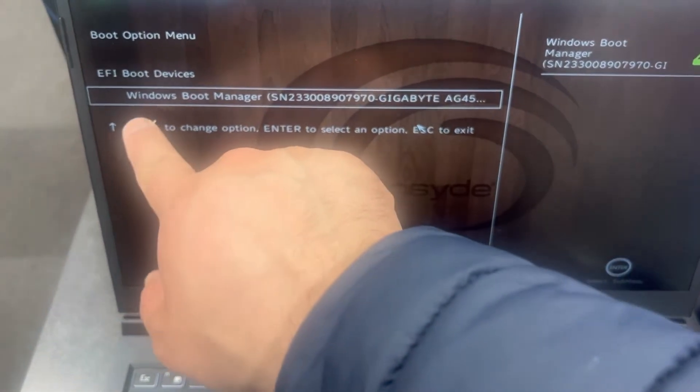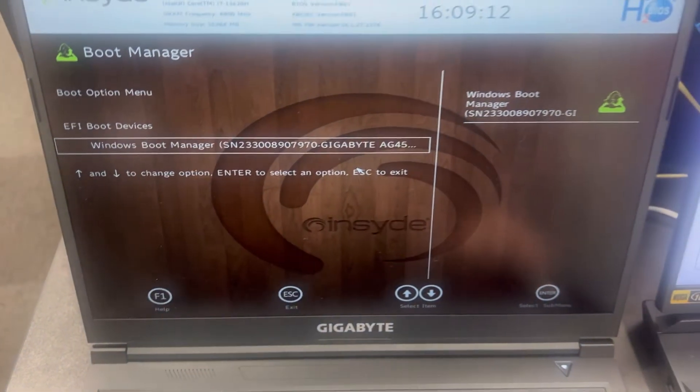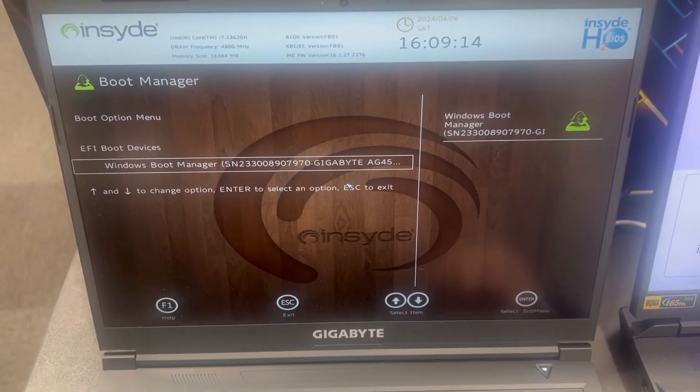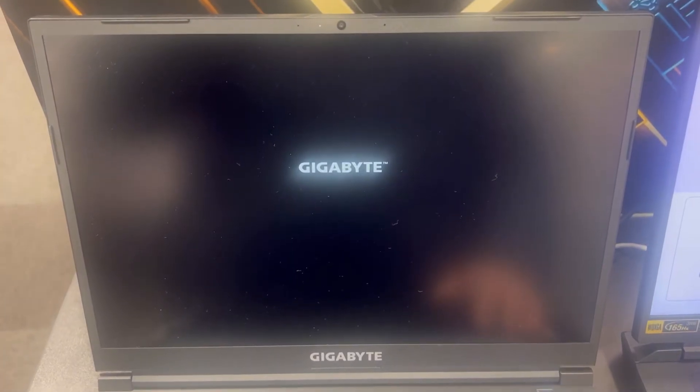Here we go, we're finally in. Let me show you — this is your primary drive. Before you enter the boot menu, a USB or any bootable device must be attached to your laptop. Then keep tapping the F12 key, otherwise there will be nothing there.